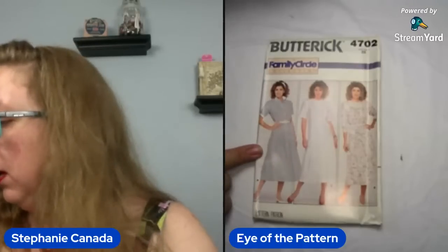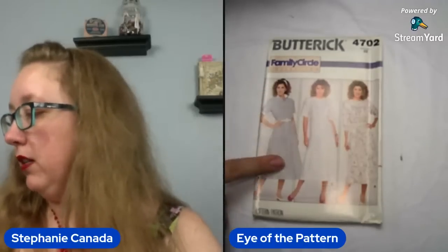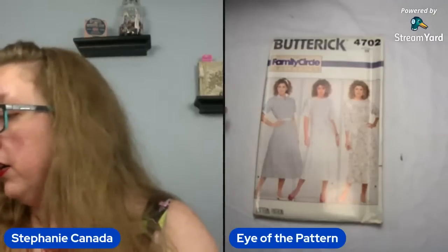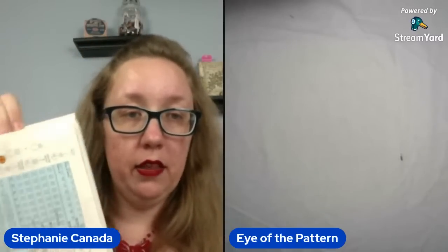This is Butterick 4702 — another Family Circle. This is just a pretty standard shirt race dress. Button front, you can either do it with a collar or without a collar. You're a size 22 at least, so that's good. I'm going for the positive here, friends. It's 87. And at this point for Butterick, if you're ever looking for sizing, you're in the flap — that's where it is. So this is also a bust 46 for this Family Circle.